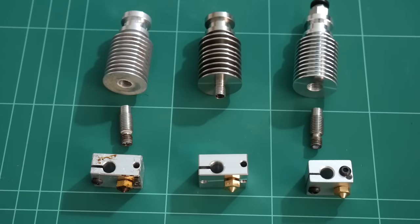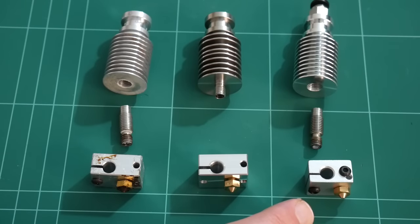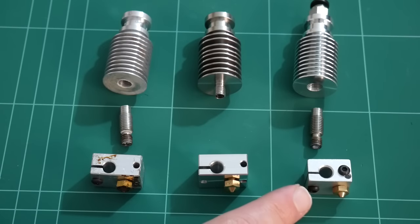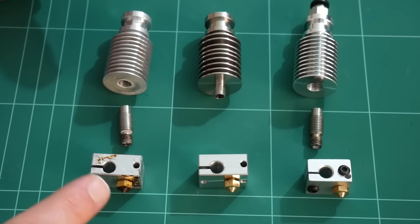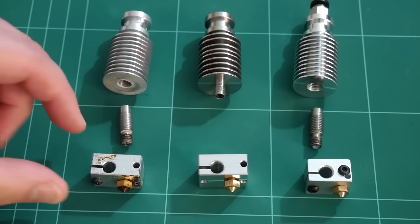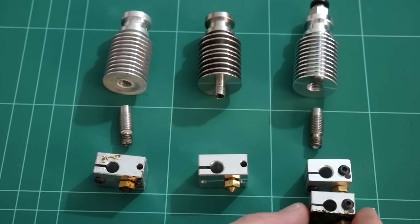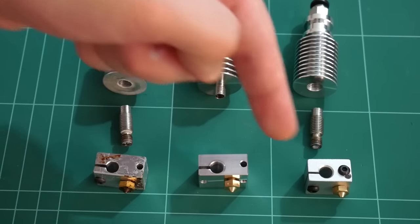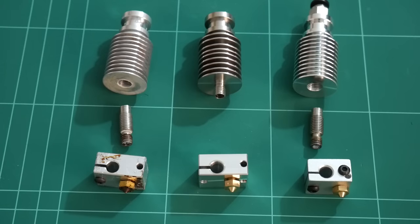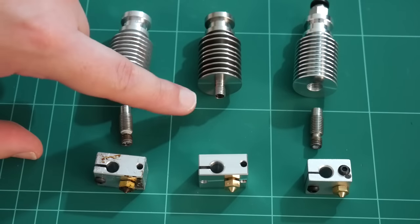Sticking with the two genuine E3D extruders, the actual heat blocks are identical — exactly the same. Whereas on the E3D clone it's a little bit smaller. In fact, that was the original E3D version 6 heat block style. As I've had my E3D version 6 full for a couple of years I had to upgrade to the new heat block, so I still have my old one, and if I put that side by side with the clone you'll see it's exactly the same. It looks like China hasn't caught up with copying the new heat blocks.